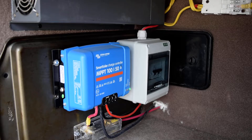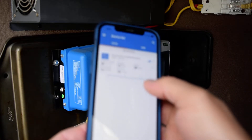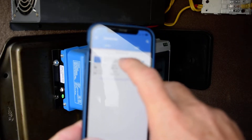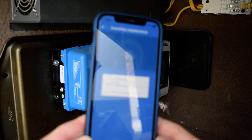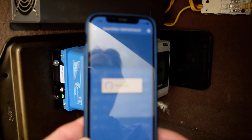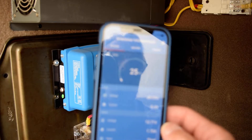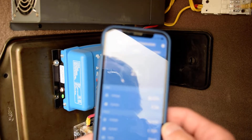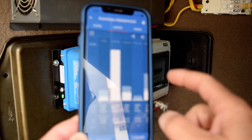One of the coolest things about this system is the Bluetooth connectivity and the app. It shows my smart controller with the ID, and when I click on that it connects to it — you can see the lights beeping as it connects. Today it's kind of cloudy and it's in float mode, so it's not really working that hard.